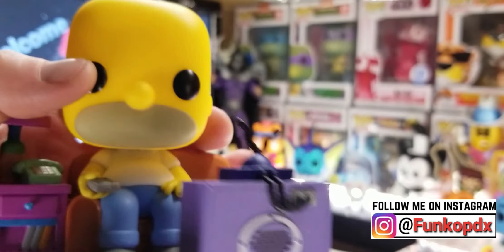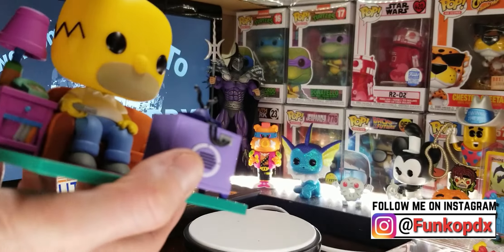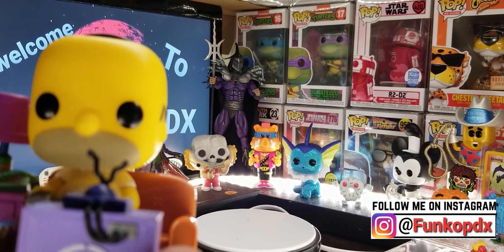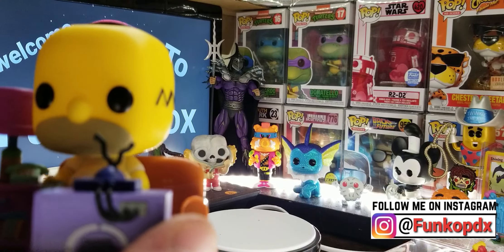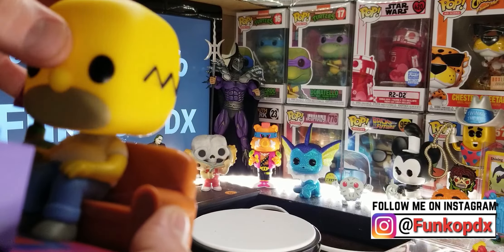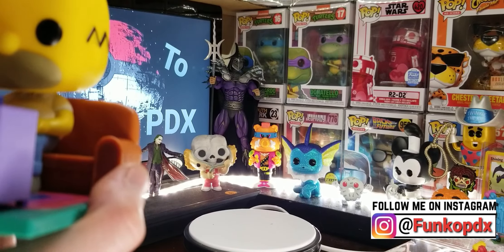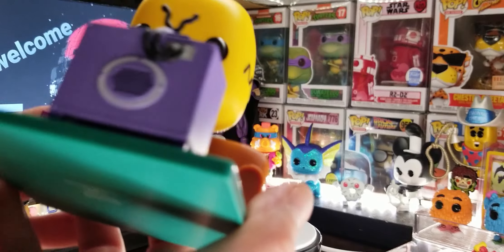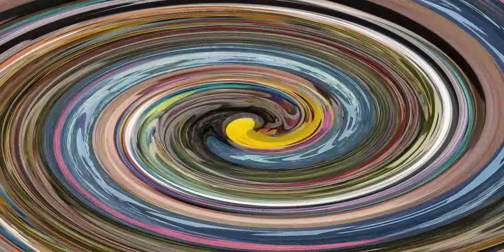I don't see any markings underneath. Homer's head does move, which is pretty cool. I do like it — looks like a mug. I wish the couch was bigger — it'd be cool if you could put another pop on there. But overall this is a really cool piece.